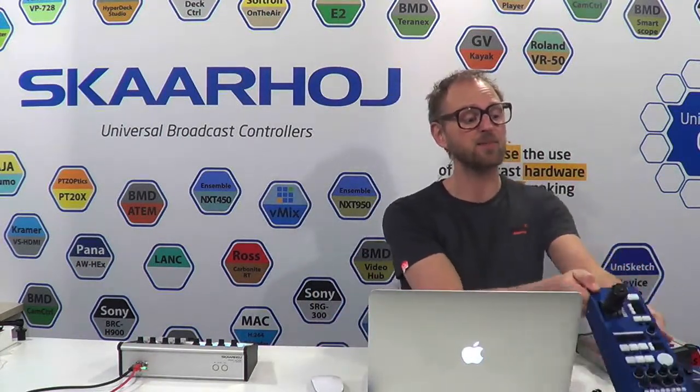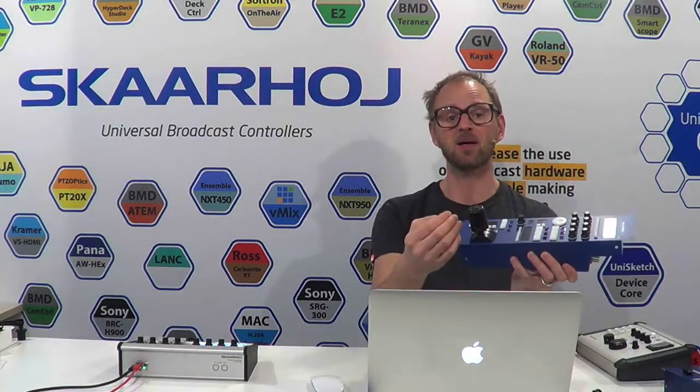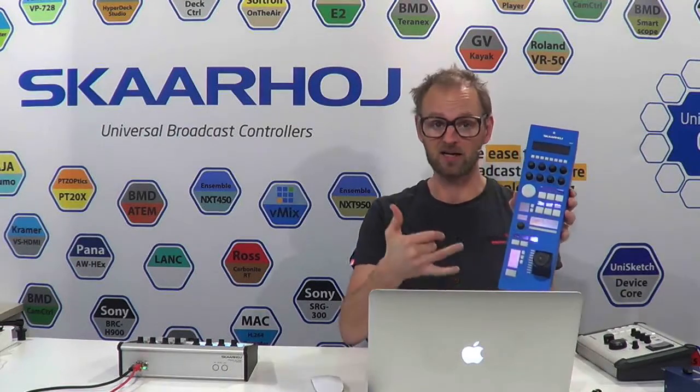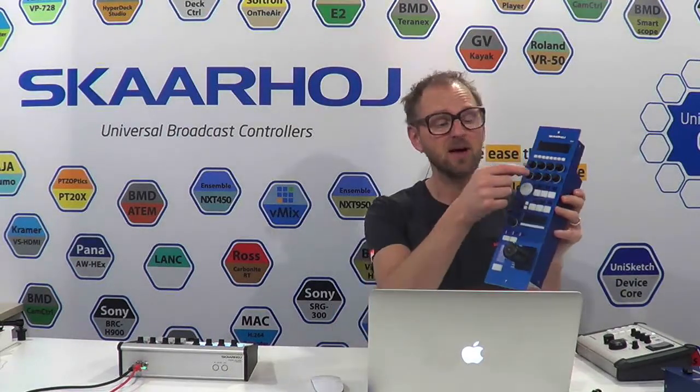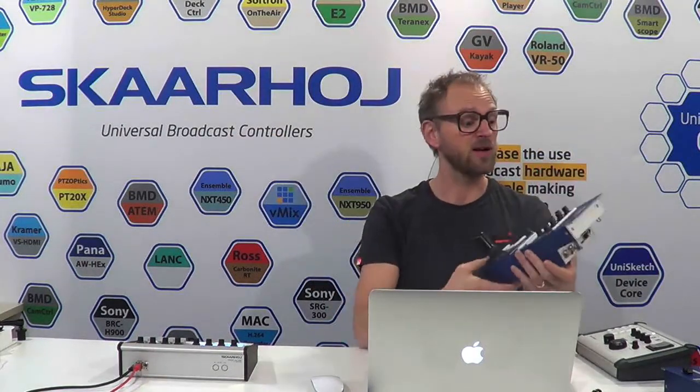As a leading provider of Universal Broadcast Panels, you can count on us to provide RCP panels for camera shading in different sizes, form factors, and even perspectives. The classic RCP has an analog joystick that sticks in a mechanically fixed position, so it is good only for a single camera — because if you change the camera address on the RCP, it would be out of sync with your camera out in the field.